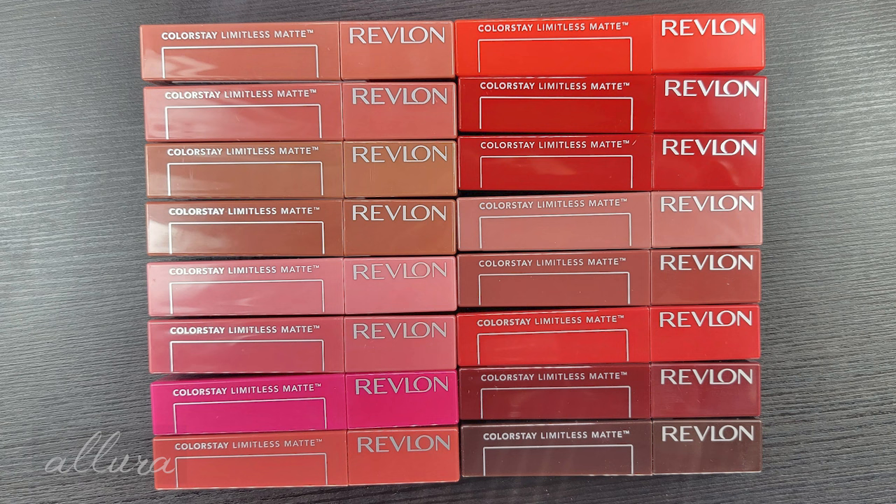Keep that in mind if you already have dry lips — this might not be the formula for you, although it's not super drying. You might just want to put a clear chapstick on top; I find that's a nice way to keep a matte finish but get a little more moisture. Leave a comment if there's a shade that really pops out to you, or if you have questions about the formulation. I hope this was helpful if you're trying to decide what shades to purchase. Thanks for watching, and I'll see you in the next video.